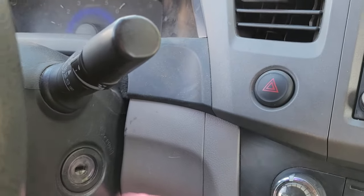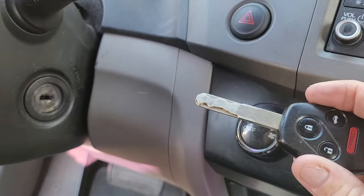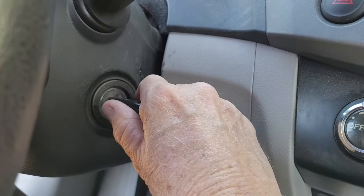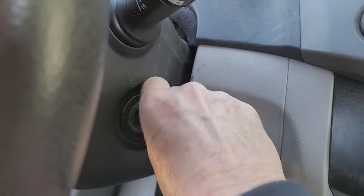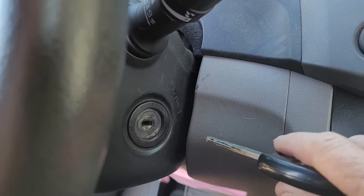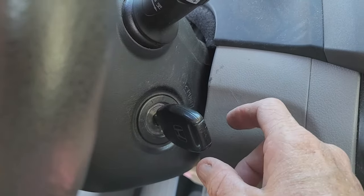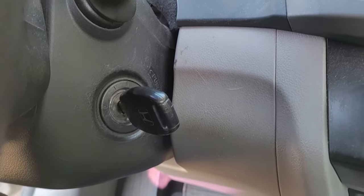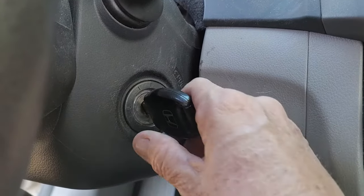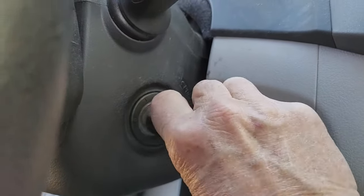This is a 2012 Honda Civic, and I have one of these keys. It was getting stuck — I had my car on and I would try to turn it to get it out, but it wasn't turning all the way on or off. I could start the car and turn it off, but it was stuck in this on position, so I'd have to disconnect the battery and walk away in order to make the car turn off.